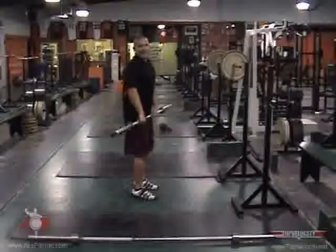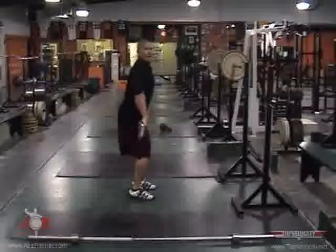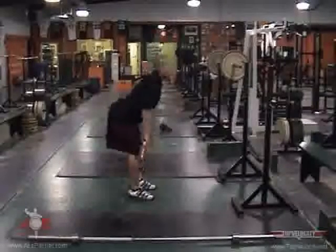From there, we go to Romanian deadlifts. Your knees are slightly bent, hips back, looking straight ahead, driving your hips back with a flat back, and up.